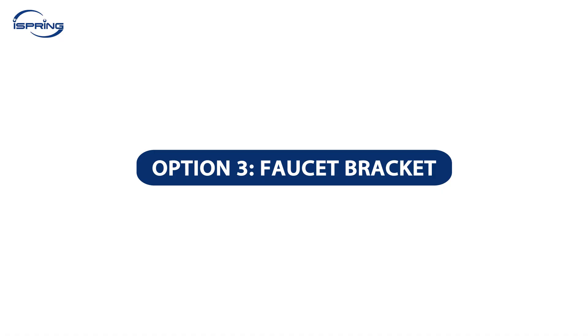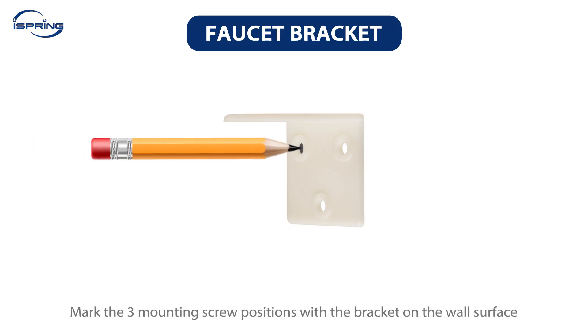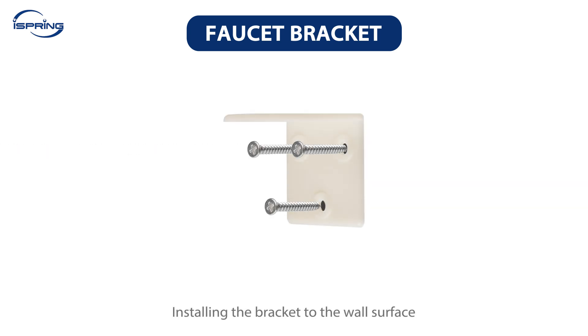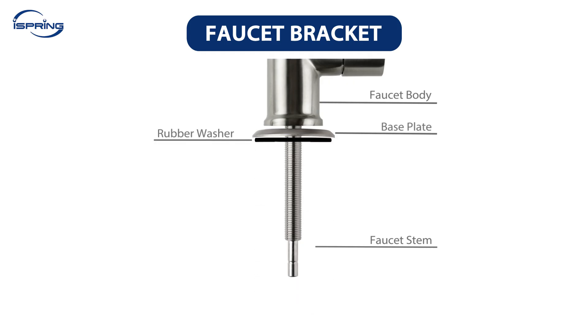Option 3 – Faucet Bracket: A faucet bracket is used when the faucet cannot be installed on the sink or countertop and needs to be mounted on a wall or a door. To install the bracket, first find the desired location, then mark the three mounting screw positions with the bracket on the wall surface. Pre-drill the marked holes with a smaller drill bit, followed by installing the bracket to the surface with mounting screws. Please note the bracket fits ¼-inch or smaller screws, and a screw anchor is recommended if installing on drywall. Ensure the bracket is steady and install the faucet according to the installation instructions.